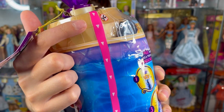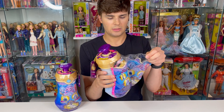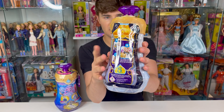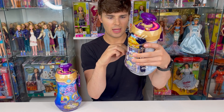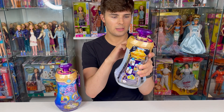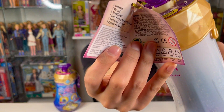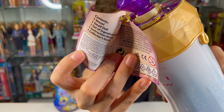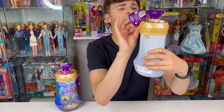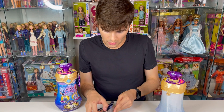It looks like over here it shows us not to use scissors but to just peel this off. Now that I've removed that first wrap, there's some stuff back here attached with a large clear elastic, so I'm going to remove that. There's a little tag that shows you what's inside: one vessel, one small doll, one set of ingredients, instruction manual, and collector's guide. We need to find the instructions.